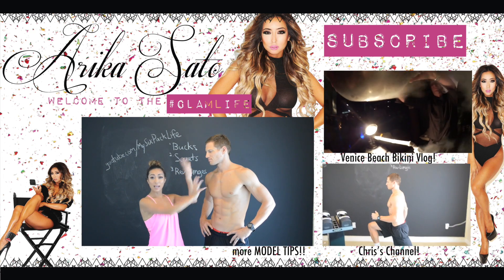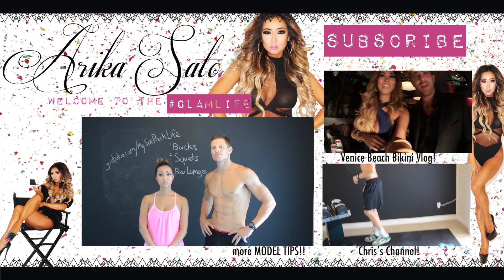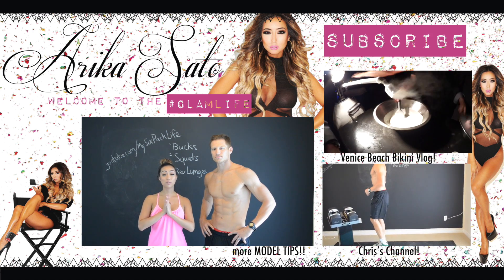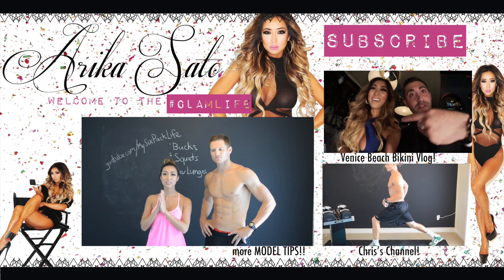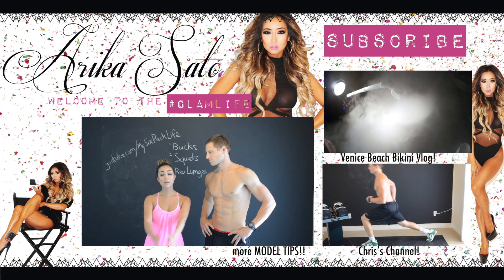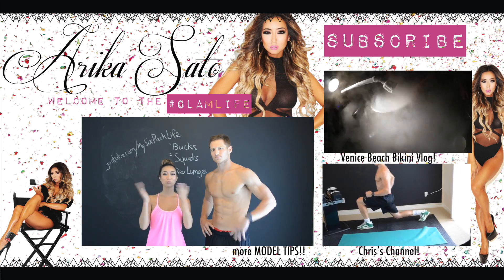I will be linking it below and over here. Chris, what's your channel? YouTube.com/MySixPackLife — so definitely check his channel out. There will be more intense, crazy workouts. But I will be posting a lot more model tips so you guys can have model-esque bodies. I love you guys so much. Make sure to stay healthy, be fit, and be happy. Bye guys!